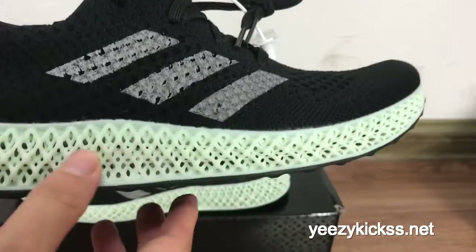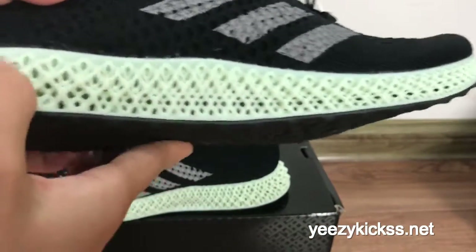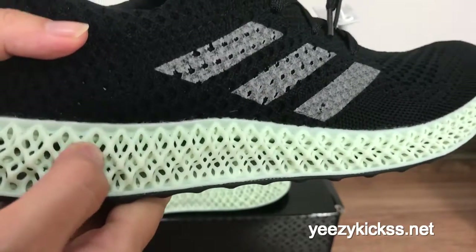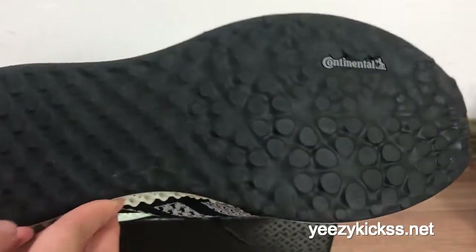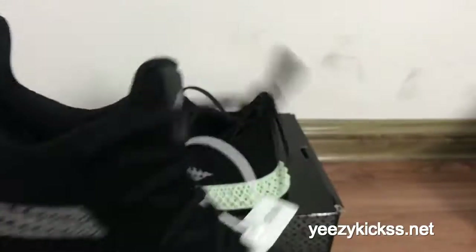On the shoe back you have double stitching. The midsole uses a very special material that feels really, really soft — you can feel it right here with my fingers, so you will definitely feel very comfortable. The bottom is all black colorway.